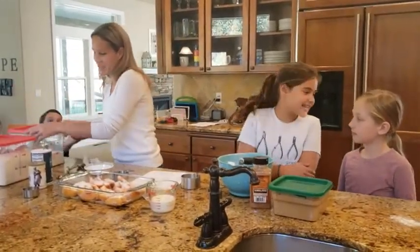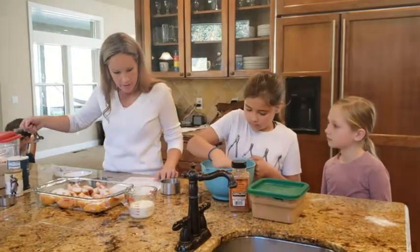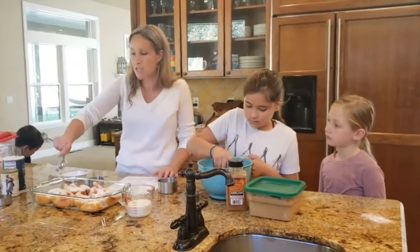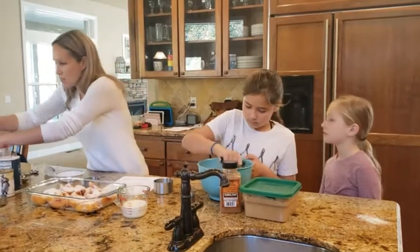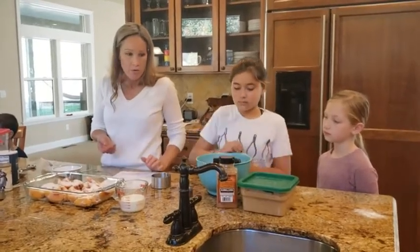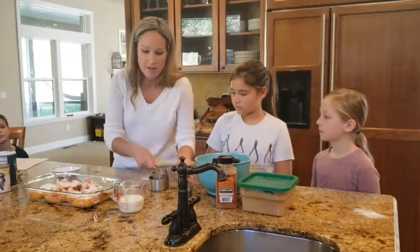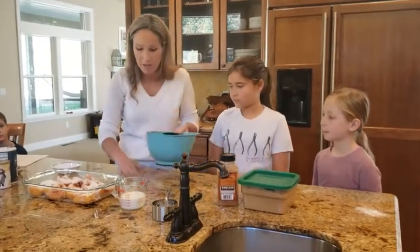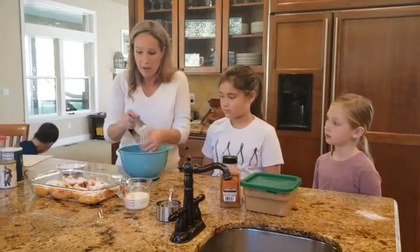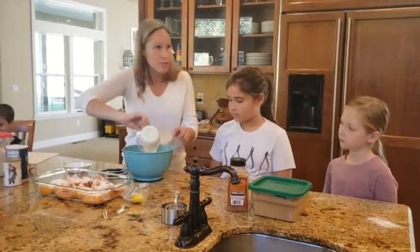We're going to put in about a tablespoon of flour as a thickener. The recipe also calls for a little bit of lemon juice — that's just to keep the peaches from turning — but since mine are still frozen I'm going to leave it out. You absolutely could add it and it'll just have a fresher color. This is one of my favorite peach cobblers. It's called a pinwheel peach cobbler because we're going to make little cinnamon rolls out of the biscuit dough and put them on top.